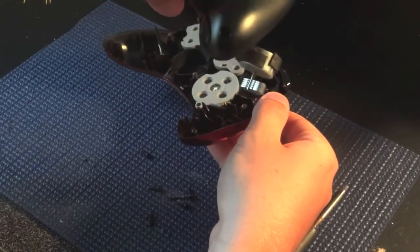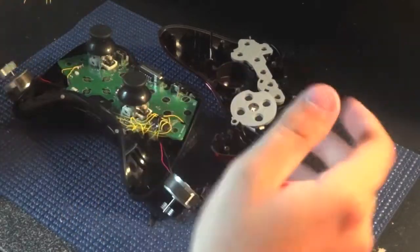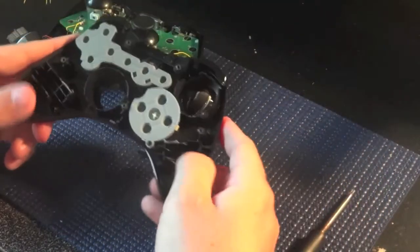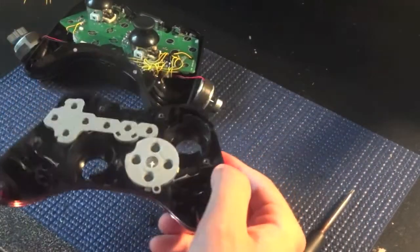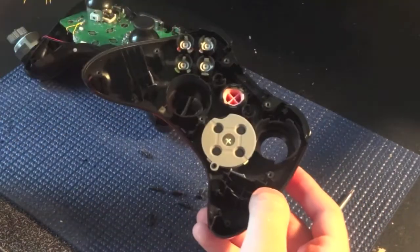Once you have all that, push on the thumb sticks from the back and remove the whole entire piece with the rumble motors and everything, then set that down. Now you can do whatever you want on the front plate — if you want to change thumb sticks, they just pop right off. If you want to change buttons, they're all underneath this piece.